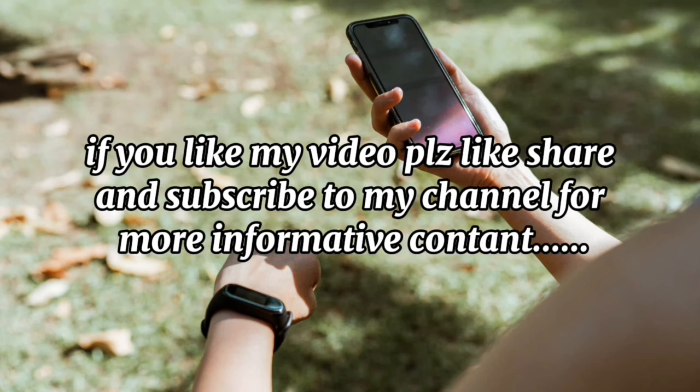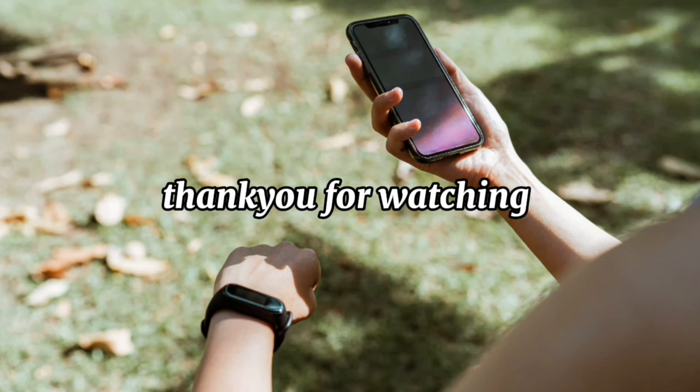If you like my video, please like, share, and subscribe to my channel for more informative content. Thank you for watching.